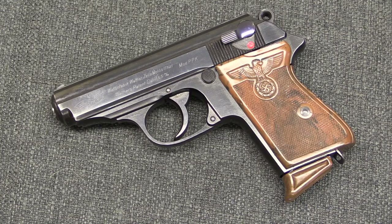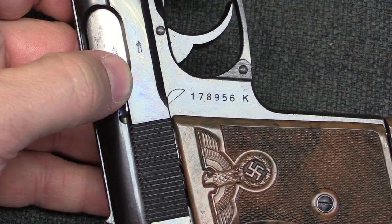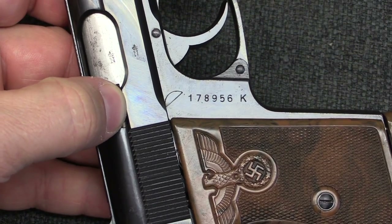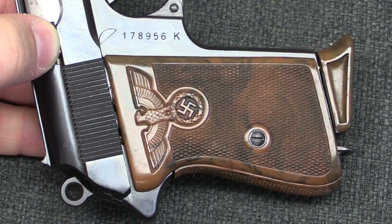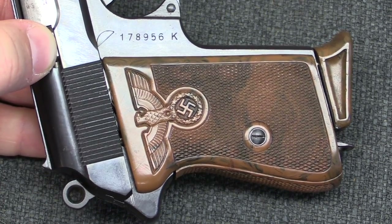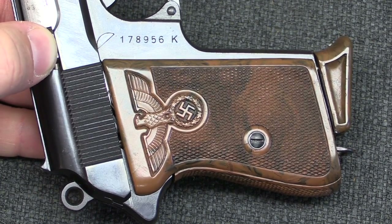An authentic party leader gun is maybe just shy of $10,000, so there's a huge difference in price that comes from putting an authentic grip on an authentic gun. One tool we have at our disposal to help authenticate is the serial numbers. We know that the party leader grip was introduced in 1938, and most of these guns were made or sold in 1938. So a 1938 serial number range would be 174,000 to about 250,000 with a K suffix for PPK. If you are presented with one of these guns and the serial number falls outside of that range, you should be a little sceptical — though it doesn't necessarily mean it's fake, because you could buy just the grip and put it on a pre-existing gun, or take the grip off a damaged gun and put it on a later production gun. Both of these things are perfectly plausible, and they make authenticating really difficult.